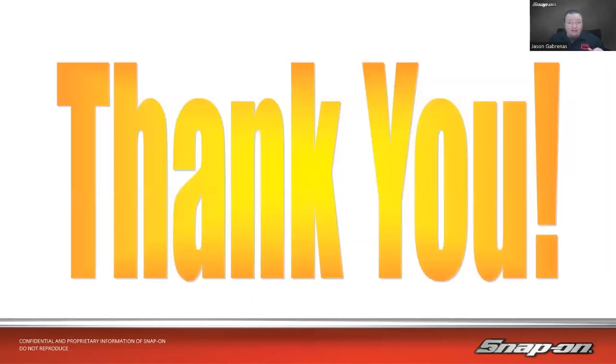I'd like to thank you for taking time out of your busy week to come spend a little bit of time with me. Hopefully we got a little bit more information on electric vehicles. Definitely get as much training as you can before you try to work on those vehicles. Always remember to stay safe on those vehicles. Enjoy the rest of your week. Hopefully we'll see you next week for forced induction. Have a good evening. Take care.